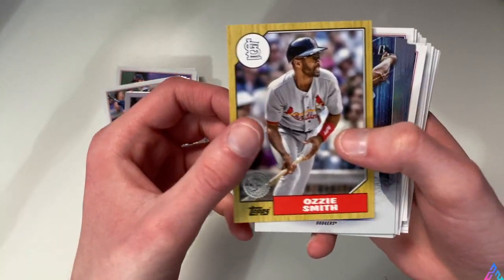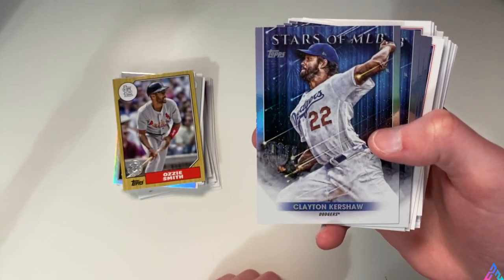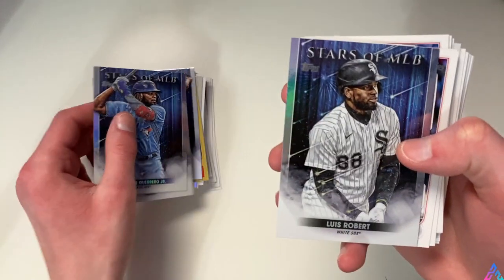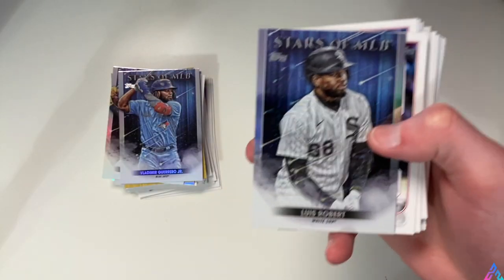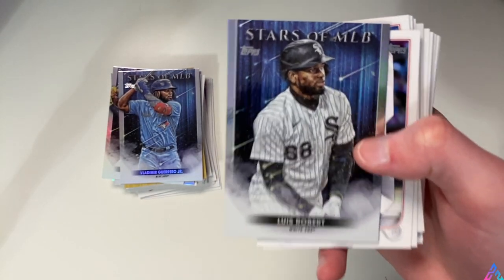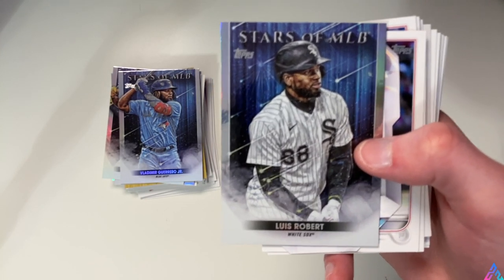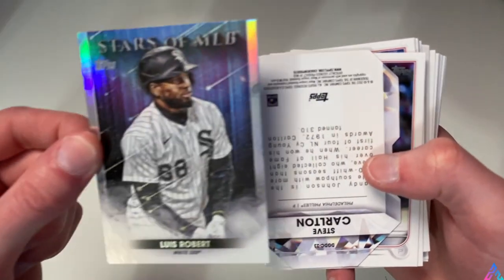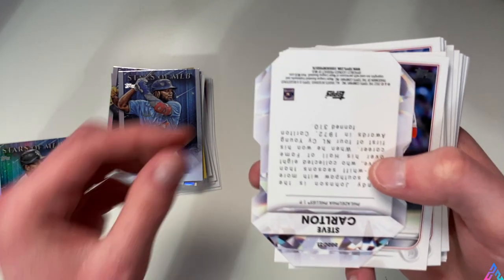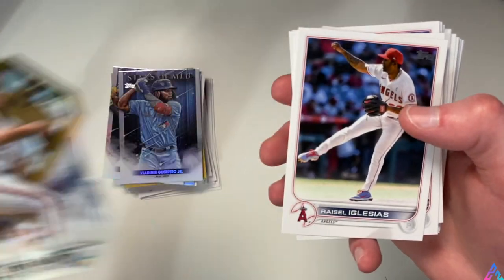I'm a huge White Sox fan and I am very excited about our bullpen pitching acquisitions - obviously we got Joe Kelly. We have a nice refractor of Pavin Smith right here - not numbered, just a normal refractor. We do have a 35th anniversary edition of Ozzie Smith. Stars of MLB: Clayton Kershaw, Vladdy, Ke'Bryan Hayes, Luis Robert. And then we have a die cut of Steve Carlton - not too shabby.